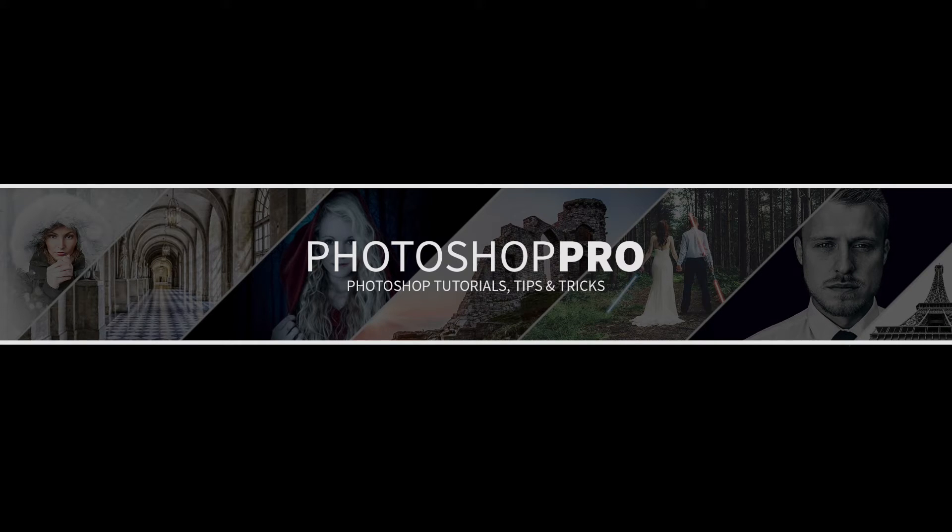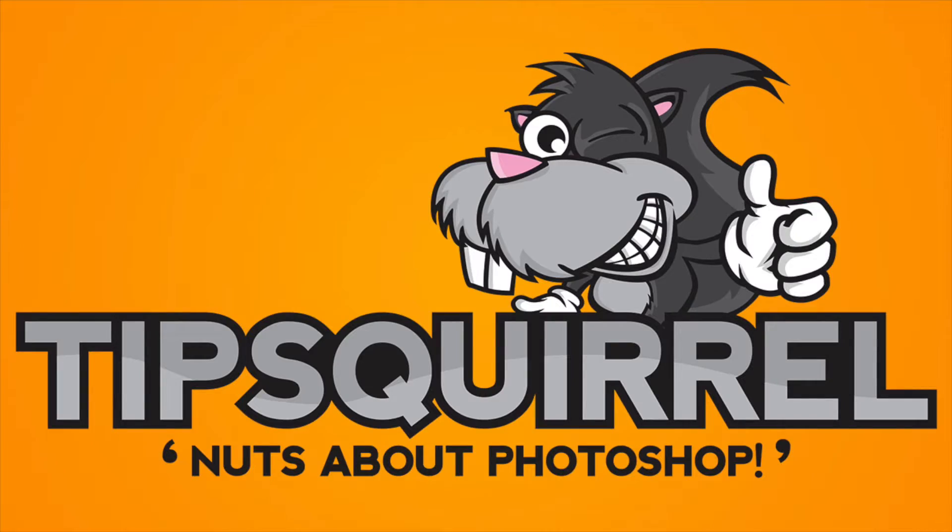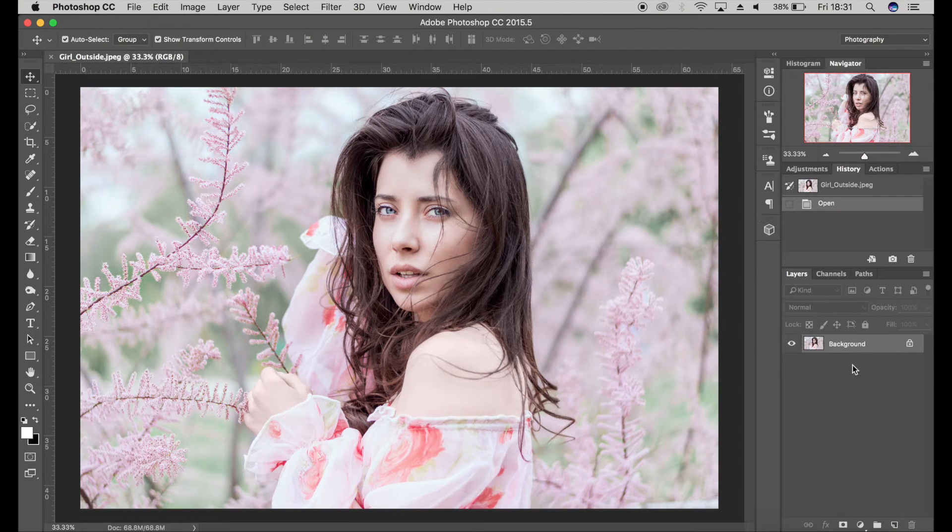Hello, I'm Fran and you're watching a retouching tutorial for tipsquirrel.com. In today's video I'm going to be teaching you how to create a vintage look for your images. This can work especially well for portraits and wedding photography. I've got my image here and this works best with lighter shots in natural light rather than dark and dingy images, especially for portraits and wedding photography.